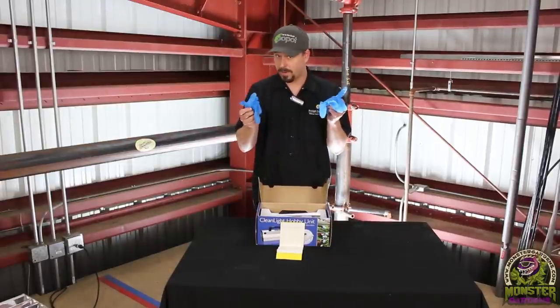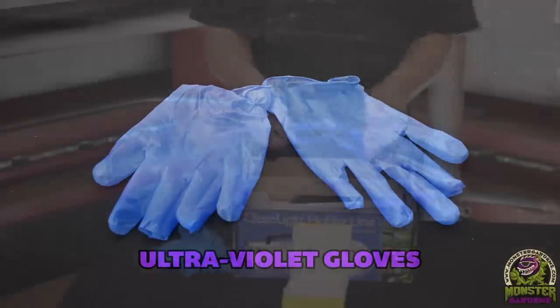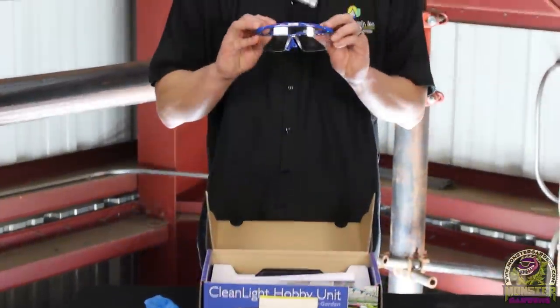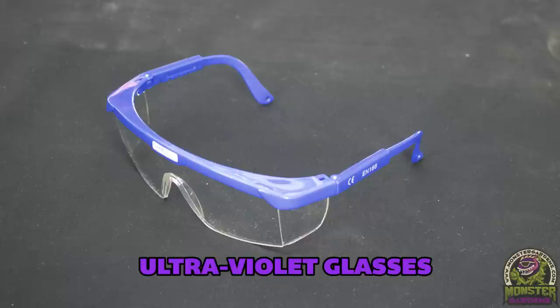Inside the kit you'll find special UV gloves — they look like regular rubber gloves but they're not. These gloves are intended to block UV light as you handle the machine. It also comes with a special pair of UV polarized sunglasses so you don't damage your eyes. You still don't want to look directly at it though, because it is harmful to your vision.